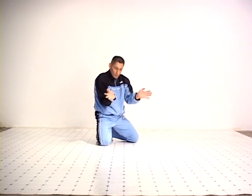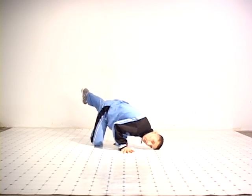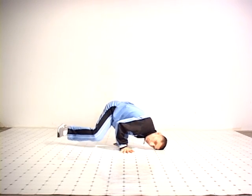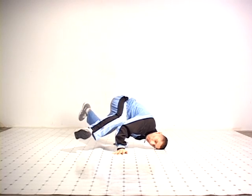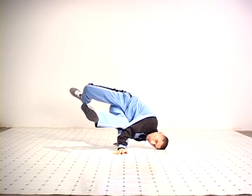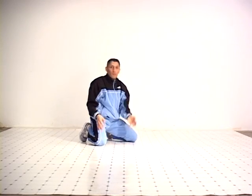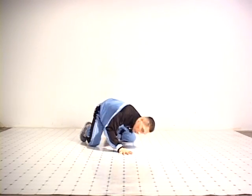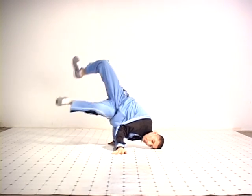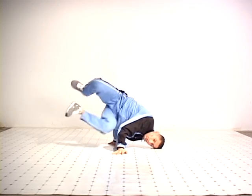Once we get to this position, we're going to twist our waist slightly and bring our corresponding power hand leg over to the elbow of the free hand. Using a scissor kick, we're going to switch the legs over — again knee to elbow, scissor kick back, knee to elbow. That is the baby freeze.